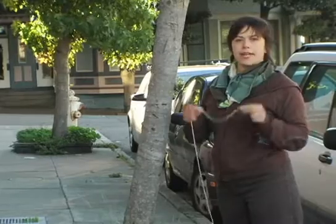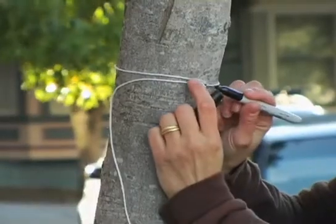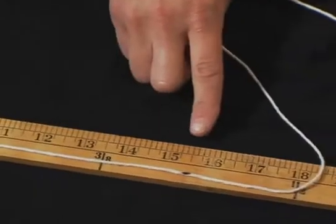If you don't have a tape, use a string. Mark the place where the string overlaps with your marker. Then measure the string to the mark later on a ruler, yardstick, or carpenter's tape.